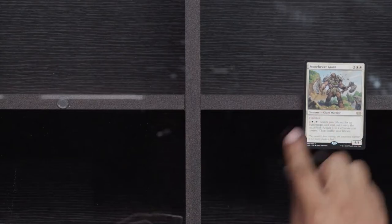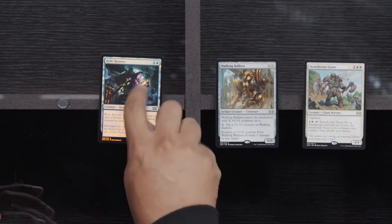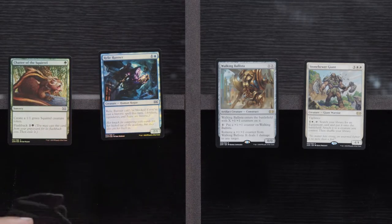Hinder, Ulvenwald Mysteries, and Trash for Treasure. Esper got you to the PT — this is true. Rares: Stone Hero Giant, Walking Ballista, Relic Runner, and Chatter of the Squirrel. We're almost done — three packs and then we get our Box Topper, and then we get to see if we got any money.